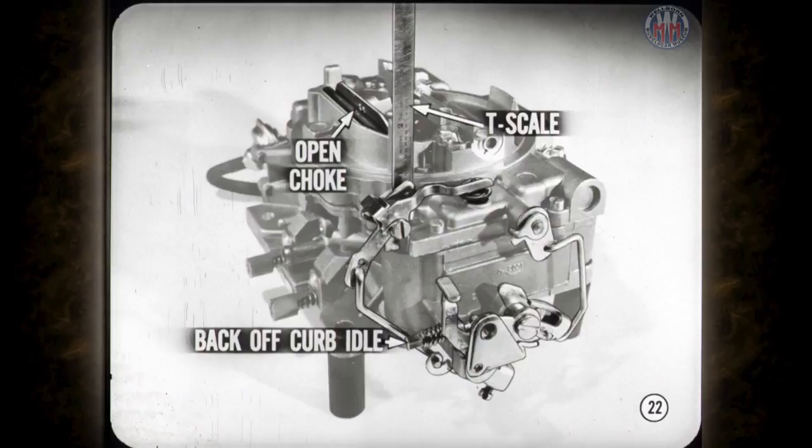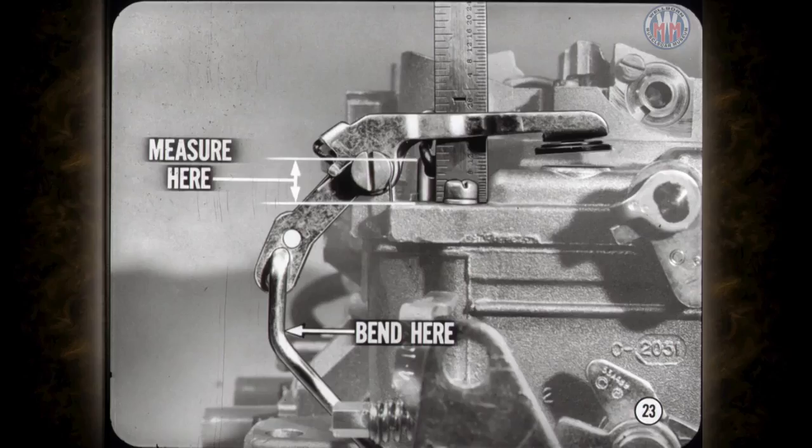Before checking the accelerator pump stroke, open the choke valve enough to release the fast idle cam. The throttle valves must be fully seated in their bores, so back off the curb idle speed adjustment screw. You'll need a T scale to measure the pump stroke. The accelerator pump stroke is checked by measuring from the top of the pump plunger stem to the top of the air horn. If adjustment is needed, bend the accelerator pump rod just below the pump lever.